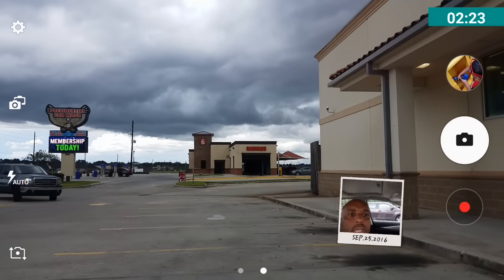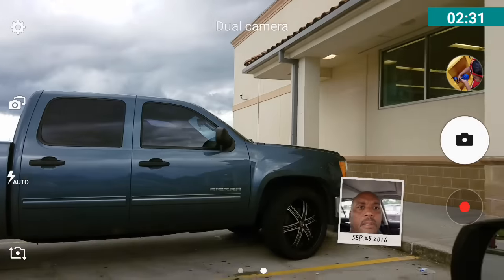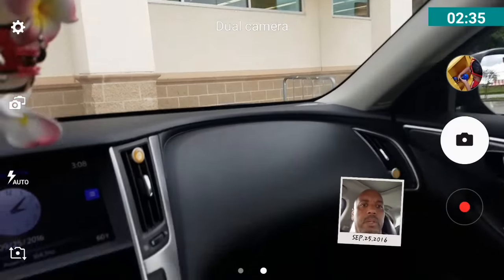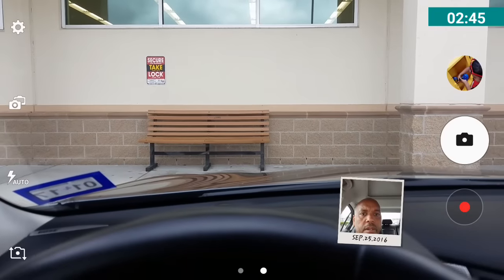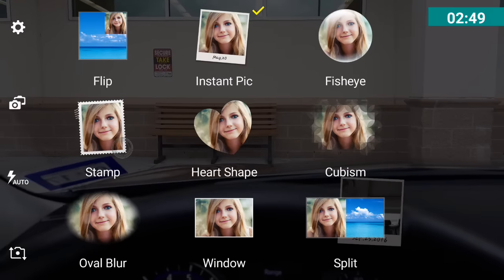If you want to change this also — if you go into selfie mode it takes it away, so swipe back. Then tap on the overlay and you can see you can switch from your back-facing camera, and the cameras will switch each other.